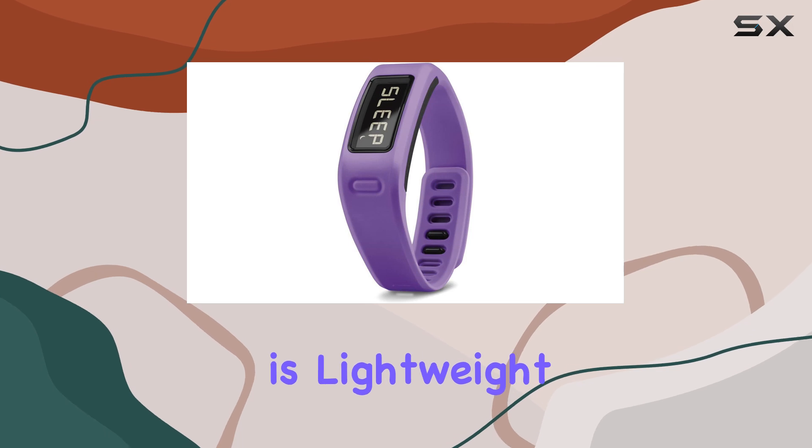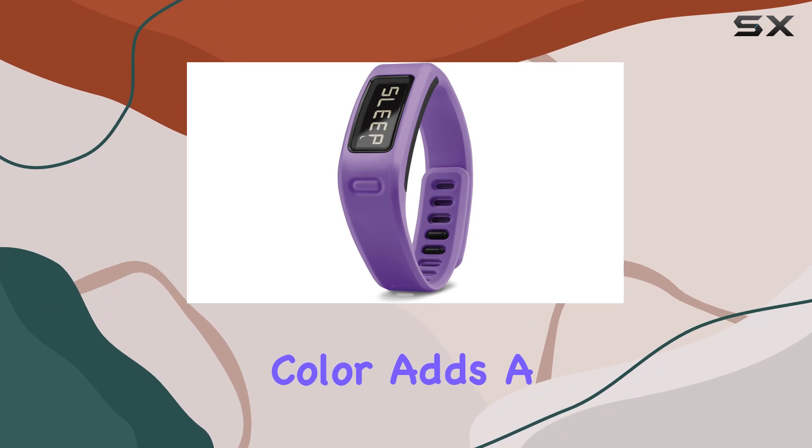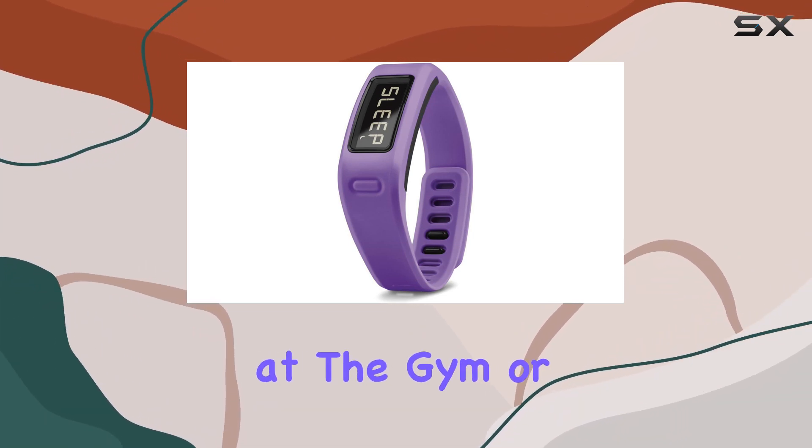The band itself is lightweight and comfortable, making it perfect for all-day wear. Its purple color adds a touch of personality, ensuring that it looks good whether you're at the gym or running errands.